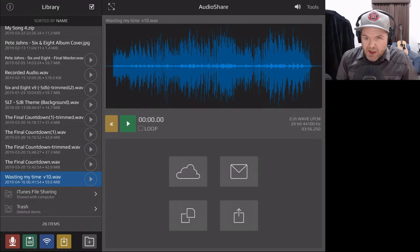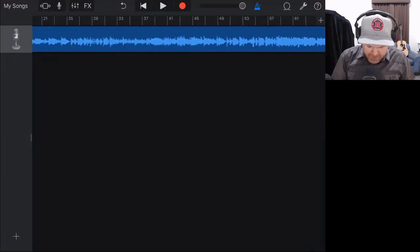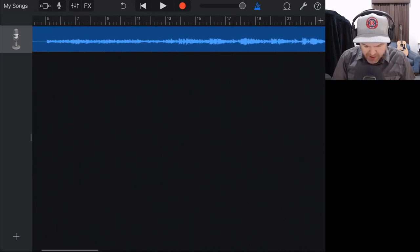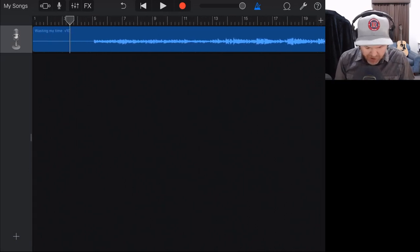If you've got these big sausages — big waveforms that are really full — you've got no room left to master. So if your tracks are too loud, turn them down using the FX before you export and start your mastering. The next step in our process is to trim the start and the finish. We want to make sure our song starts properly — we have a lead-in in our original mix, and we want to reduce that down.